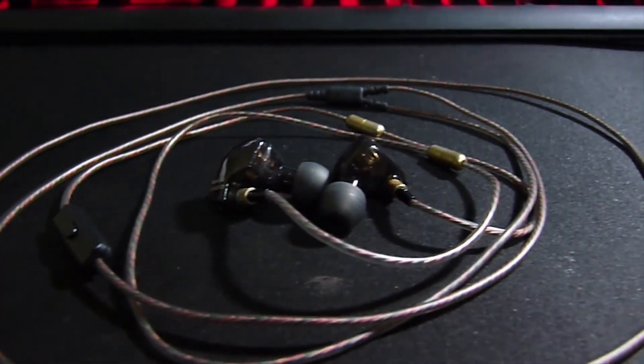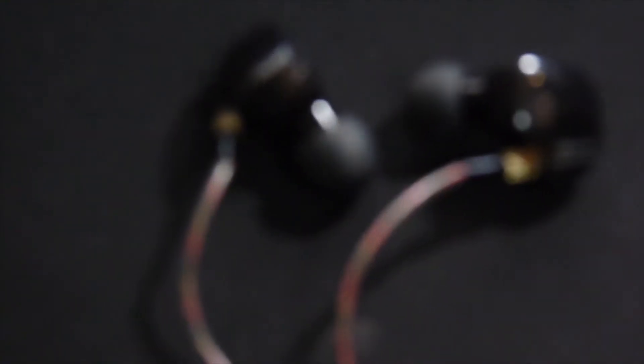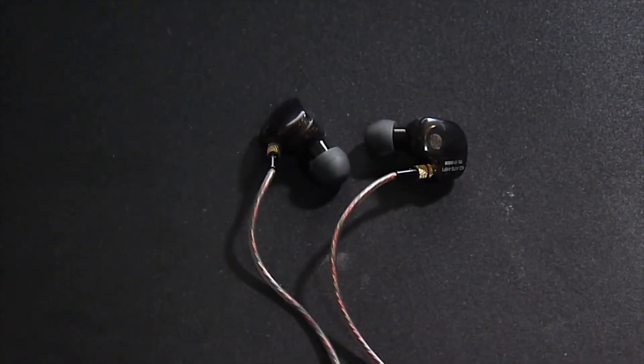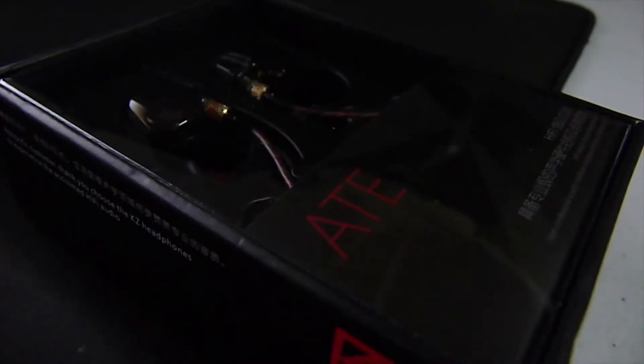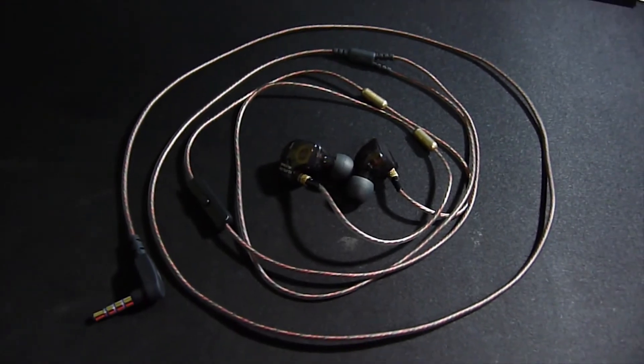So this is it guys. My conclusion is that this KZ-8 earphone, at 700 pesos, is really good in terms of budget, and the sound quality is superb. You will get a unique style of earphone because of its design, and I totally recommend it if you want a balanced earphone and you are not looking for a totally bass-heavy sound. That is it guys for this video — like this video if you like it, subscribe to my channel, and check my channel for more content like this. Thanks for watching guys, and see you in the next video.